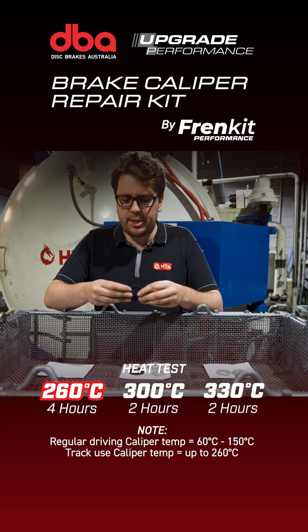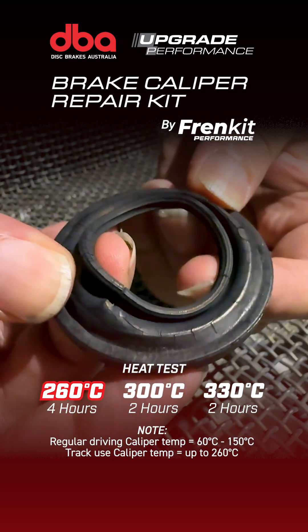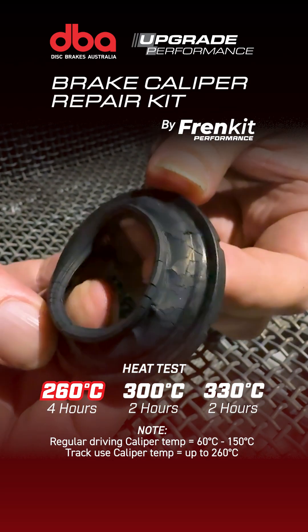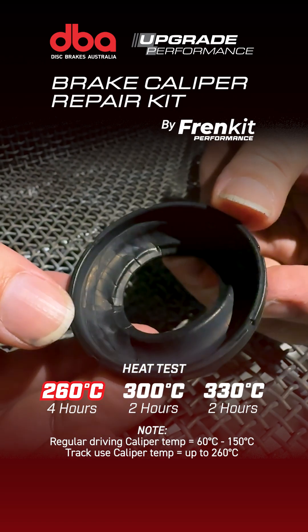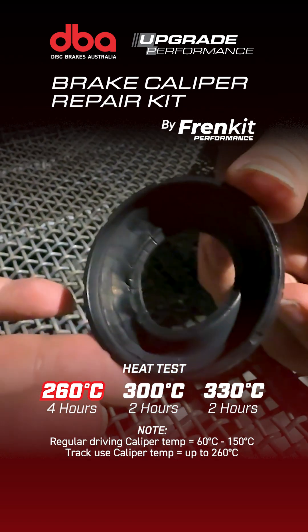Now the EPDM seal — visually it's starting to look a little bit washed out in colour, but physically it's crumbled. There's no spring, it is completely done. Any shocks, any movement, any vibration and that will not be sealing anymore.